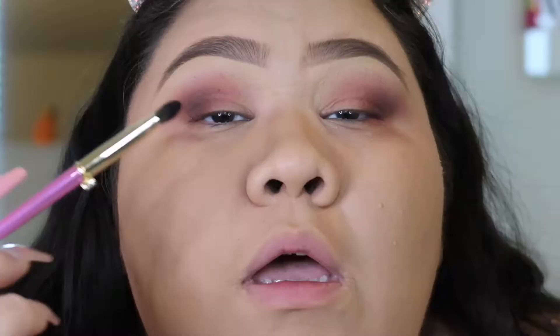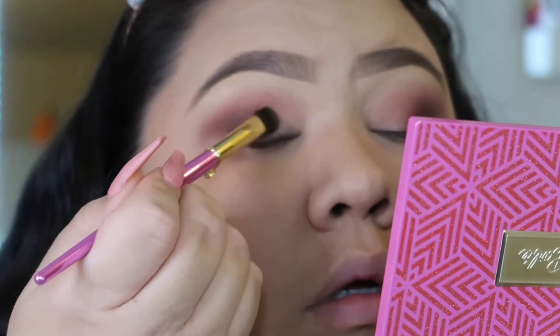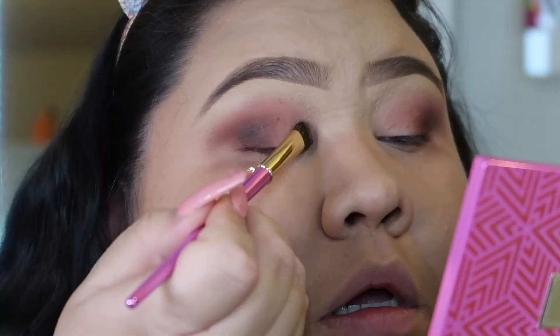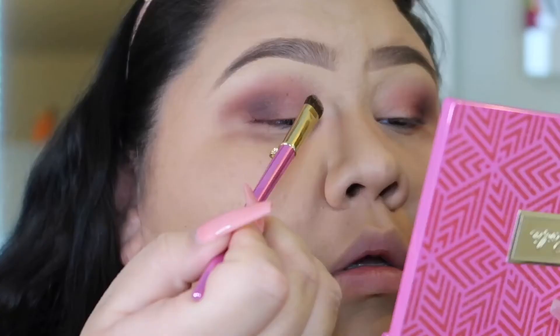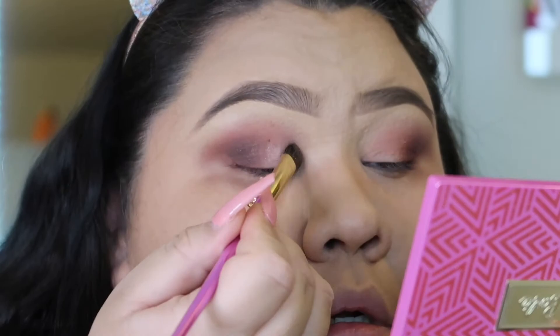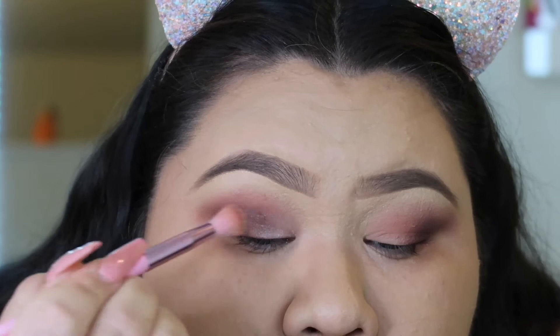I'm going to take this flat brush and go in with this middle shade called Icon and put that in the inner corner of my eye. I didn't get much pigment so let me go in again. Let me spray my brush — I'm going to use my Urban Decay makeup setting spray, the oil control one. I'll spray my brush and then dip it in Icon again to see if we get a little bit more pigment. Okay, that helped a little bit. Now I'm going to take this fluffy brush and just blend right here.